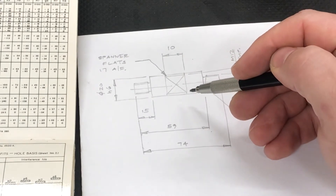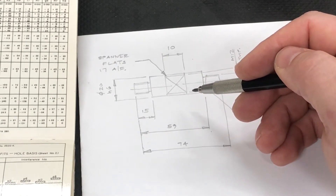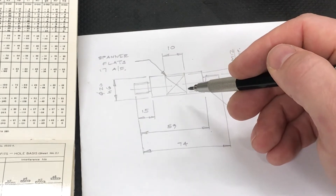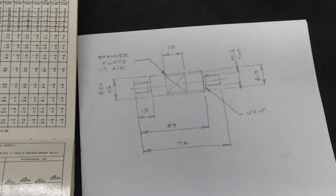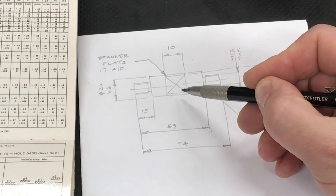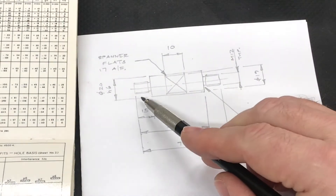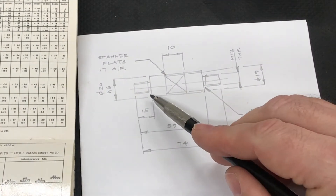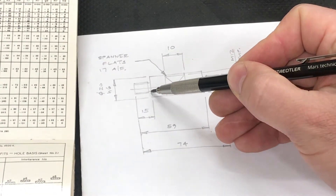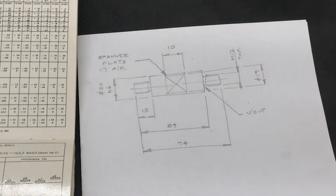The reason I've put the undercut in is — and I see this mistake a lot on bits of tooling — when people put spanner flats on things, it's very likely you're going to burr the edges of those flats when you use the spanner. If you're using that diameter as a location diameter, those burrs are going to cause a problem. So it's good practice to put an undercut where you have spanner flats if you're going to have a precision fit going over the top. At either end there's an M12 thread, 15 millimeters long, which includes a small undercut to clear the corner. I'll show you some time-lapse footage now of me turning that part on the lathe.